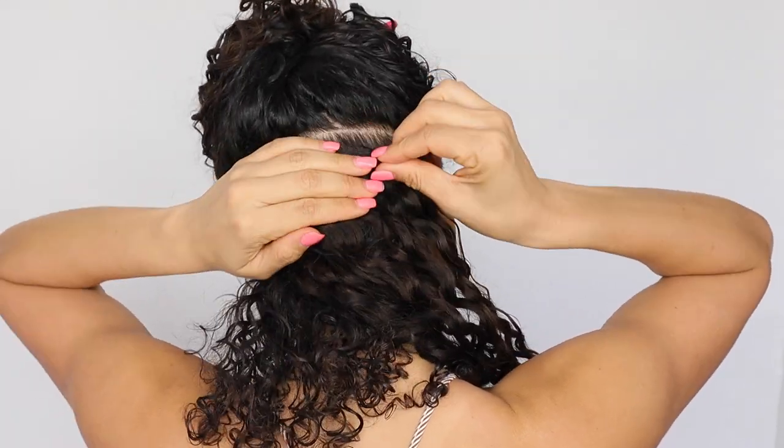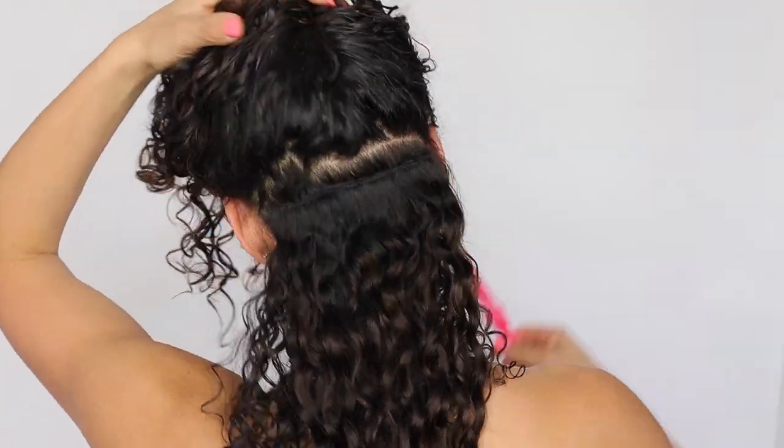The first piece that you're going to use has three clips. About half an inch above that piece, I'm going to go ahead and part my hair and clip on the next one.